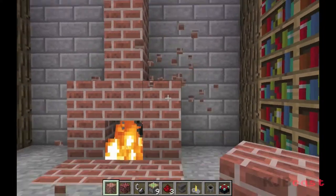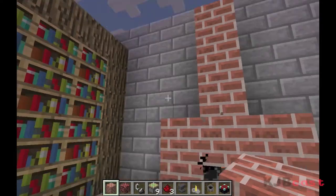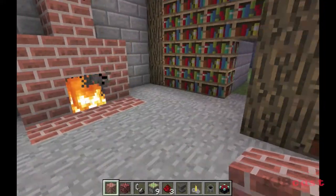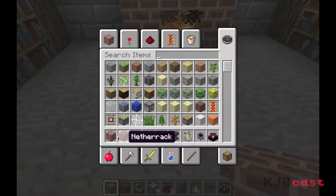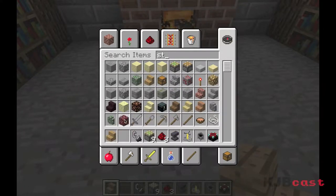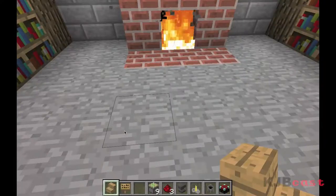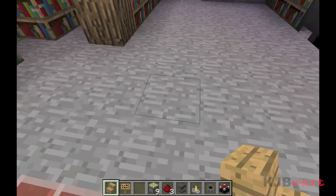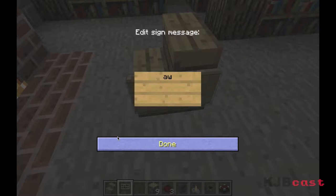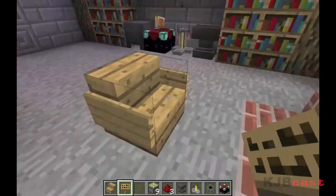You can put a mantelpiece, put some decorations on the sides, flower pots, or pictures up here which look really nice too. What I like to do is take some oak wood stairs — any type of stairs is fine — and if you get a sign, put up a little seat here. You can put up a couch or a three-seater or whatever you want, and if you put some signs on the sides, you've got yourself a nice little chair.